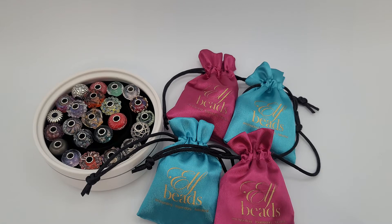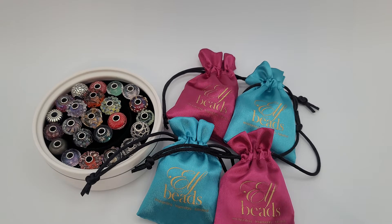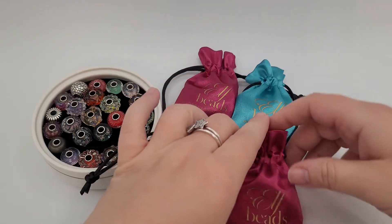Hey y'all, this is Katie from Charmingly Baroque. Today is Part 3 of my ELF Beads review. I am so excited and I can't wait to open these up so that I can play with them and take photos of them. I've had so much fun playing and styling with the ELF Beads that I've already opened up. I'm just so impressed with the beauty and quality. So let's open these up.